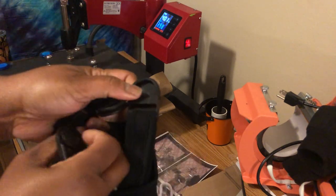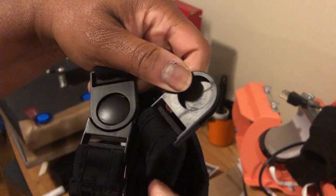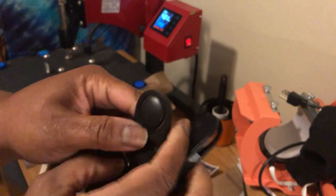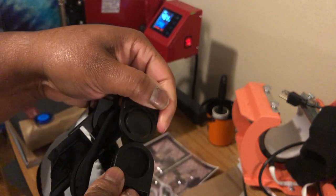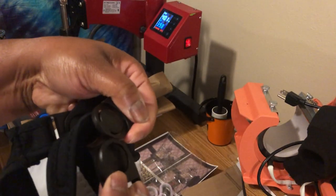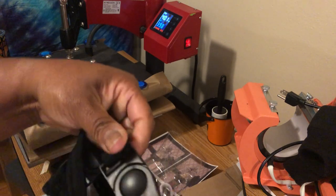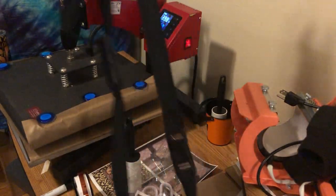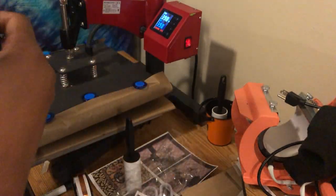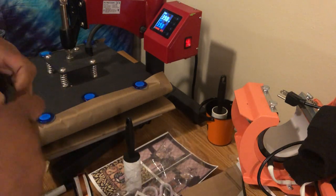I probably should have waited until after I decorated it but we're here now. Slide this end to that side — lord, I just can't get it to go in — alright, now it's longer. Let me go ahead and take this off because I don't need this for right now.